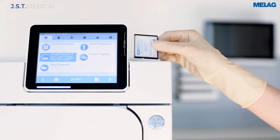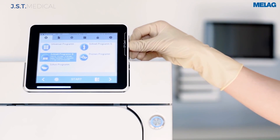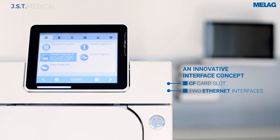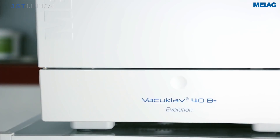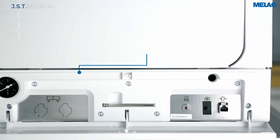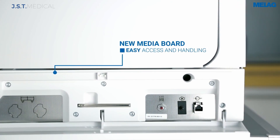Every cycle is automatically saved on the integrated CF card. The autoclave can be connected through the built-in data port to your network and have files automatically saved to a specific computer. The front has an easy-access service panel.